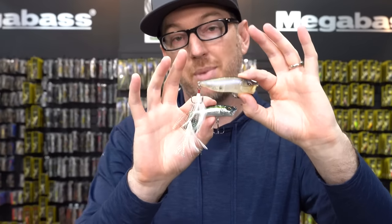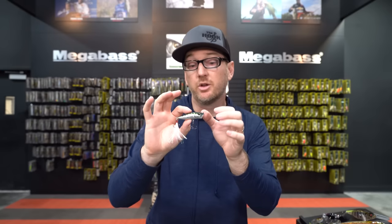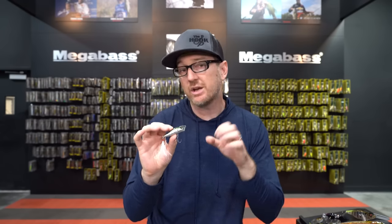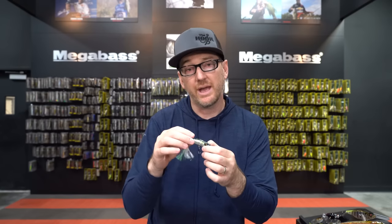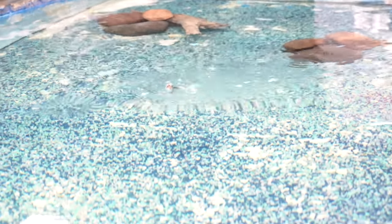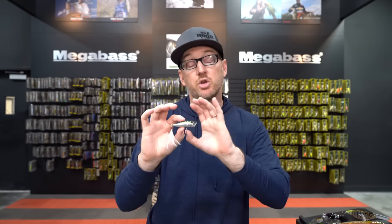Going down in size in the popper lineup, we go from the Pop Max to the Pop X — the little baby brother of the Pop Max. This is a quarter-ounce version, a little bit smaller in profile, and more of a traditional true popper. It's going to be a little bit more difficult to throw on straight baitcasting gear because it's light and doesn't have a true weight transfer system, but it has a beautiful, subtle pop to it. It also retains the see-through face and gills, so it maintains a straight movement. Available in tons of colors — just a beautiful, traditional, more finesse popper.